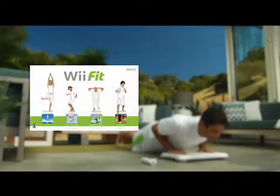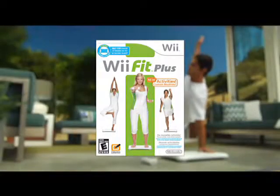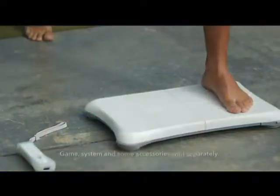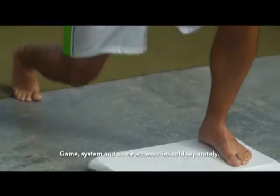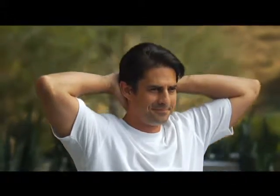If you already own Wii Fit and a Wii Balance Board accessory, you can simply buy the Wii Fit Plus software. If you don't, no problem. Wii Fit Plus is also available with a Wii Balance Board accessory, so you can choose the option that best fits you.